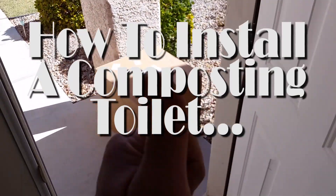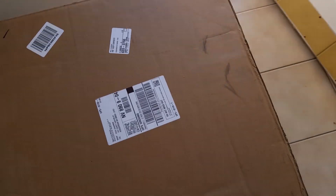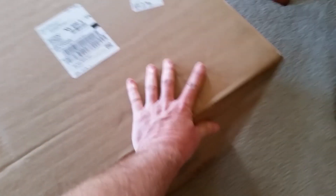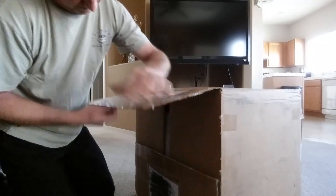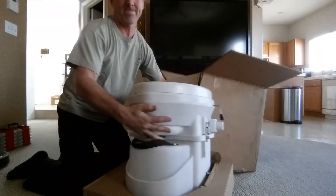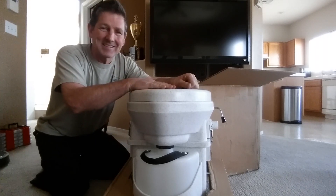Good morning, my fellow RV enthusiasts. The doorbell just rang, so I believe that a package I've been waiting for has arrived. Our Nature's Head composting toilet has arrived, and this bad boy needs to get installed.